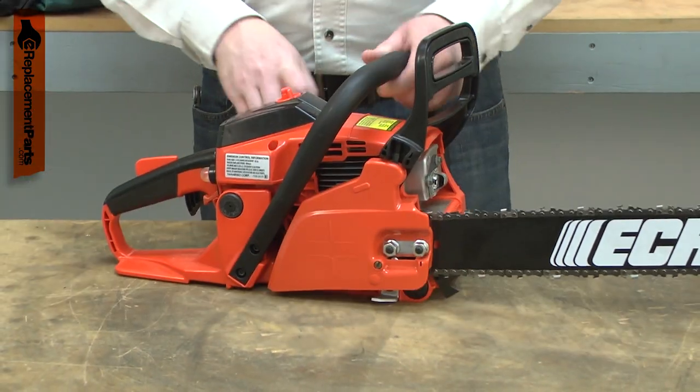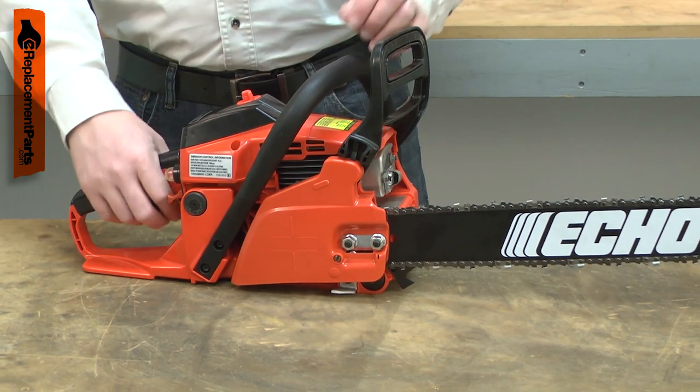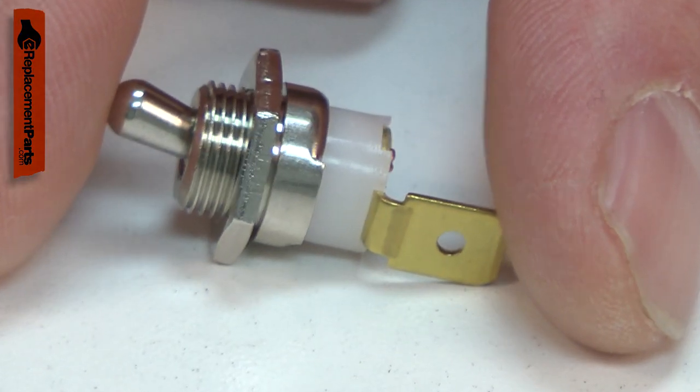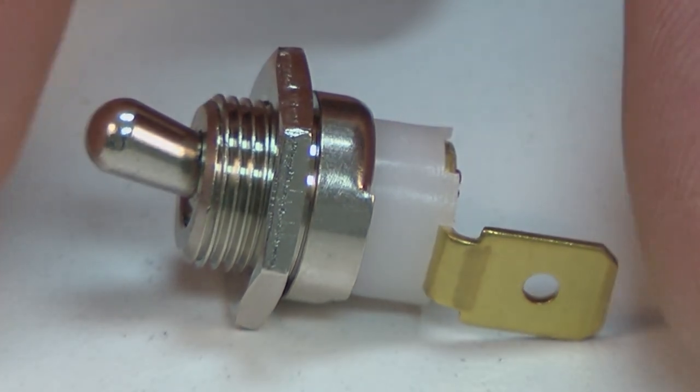The most common symptom of a bad ignition switch is a tool that can be started but then doesn't turn off when the switch is flipped. Replacing the ignition switch is a repair that you can do yourself, and I'm going to show you how.